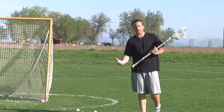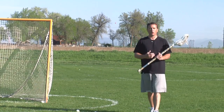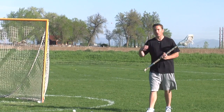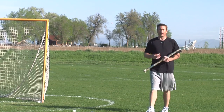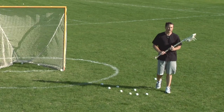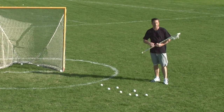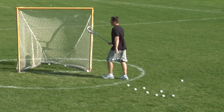Now that we've talked about the technique involved in scoring more goals from in close, let's talk about where to place the ball. I want to start with talking about where not to shoot the ball. When I say not to shoot the ball, does that mean in a game you never shoot there? Absolutely not — we're just talking about percentages.